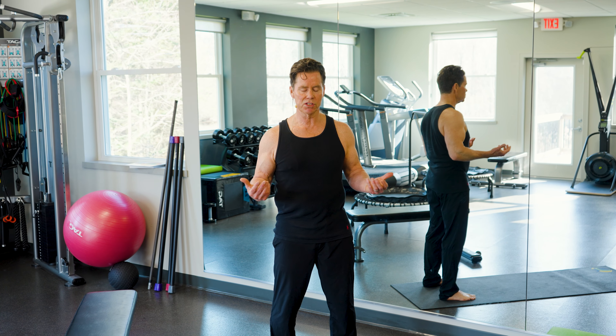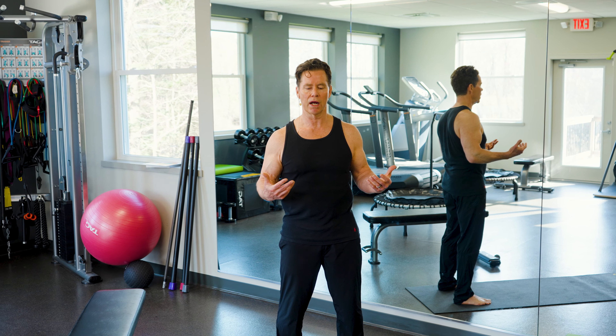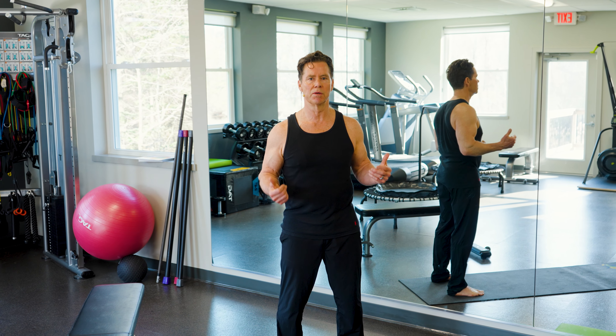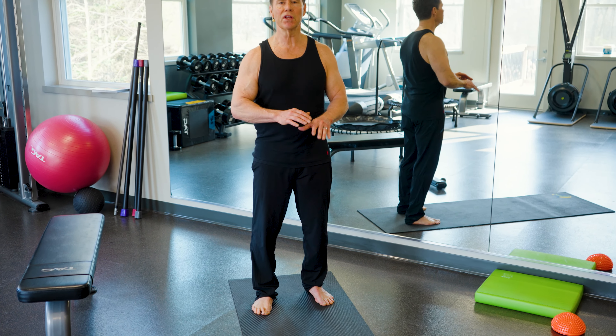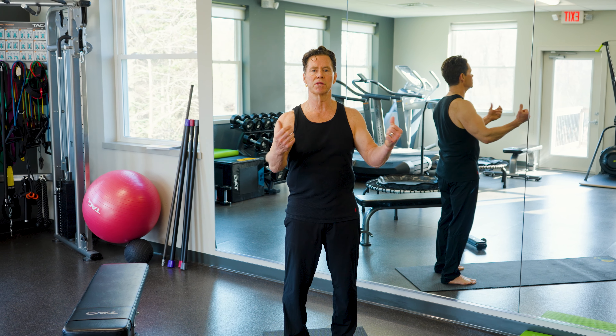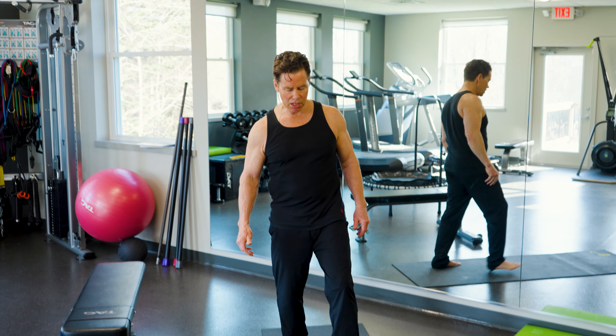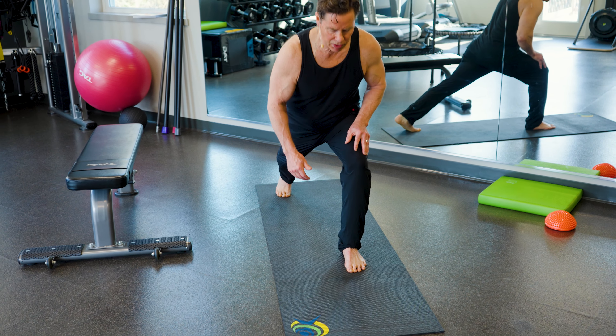I'm going to give you some really simple balance exercises that you can incorporate in your current workout. If you feel like your balance is a little more challenged, you can put your hands against the wall or hold on to something. Number one rule: we don't fall. This first simple exercise is called a straight legged lunge.